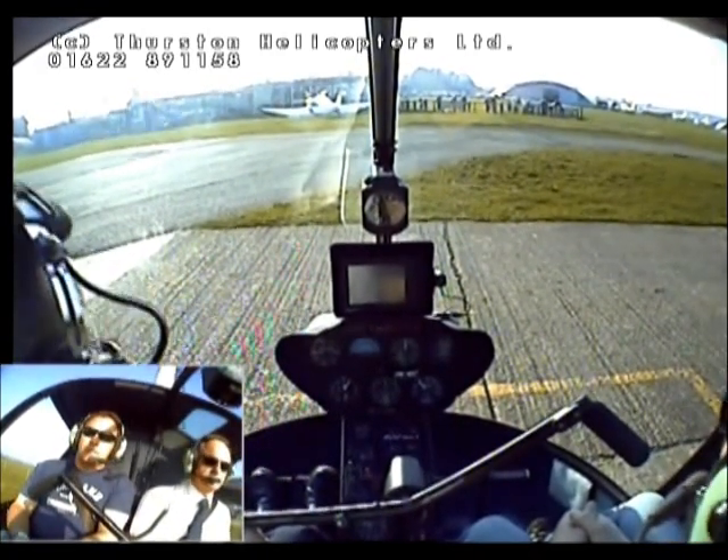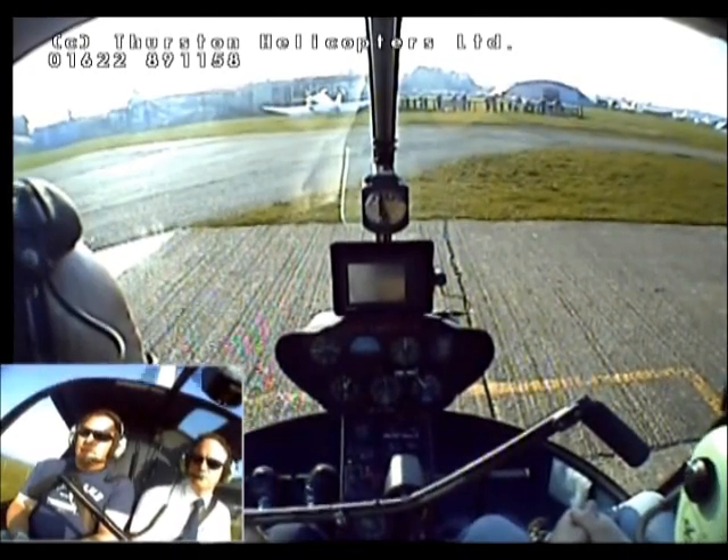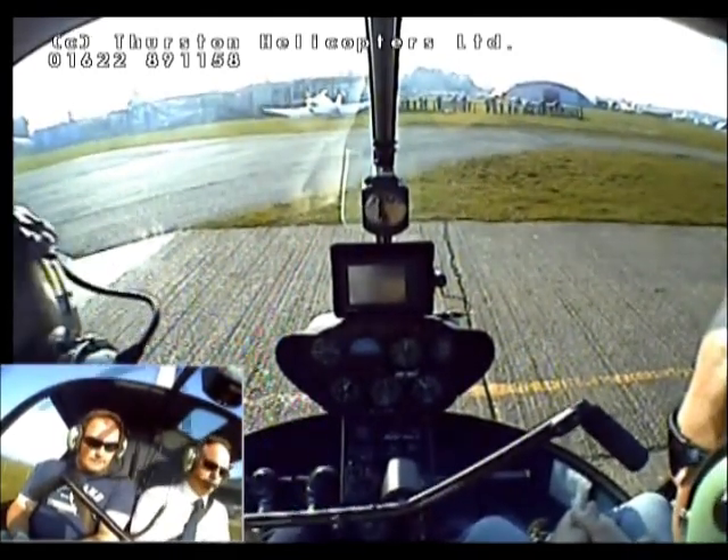Helicopter Alpha Kilo 2 on board, ready to lift for flight in the local area, 1-1, 1-0, 2-8 and lifting. Helicopter Alpha Kilo.